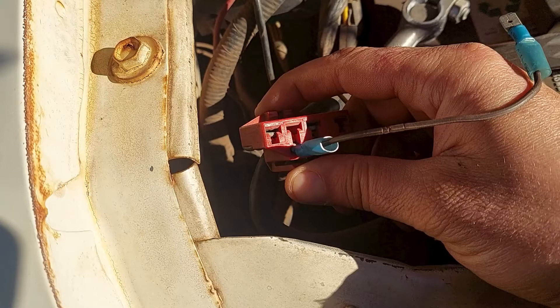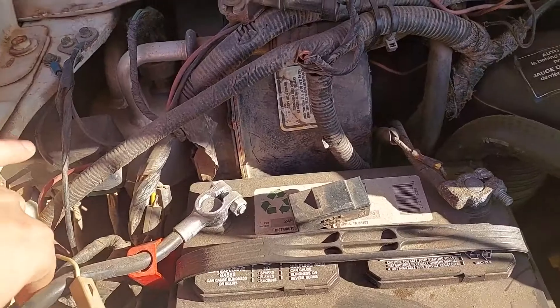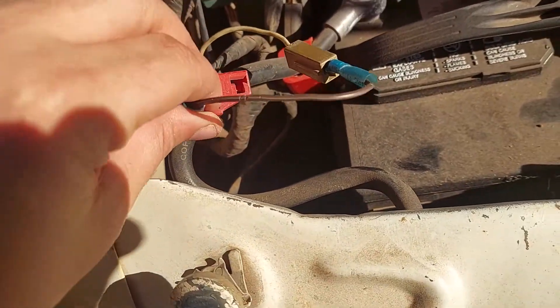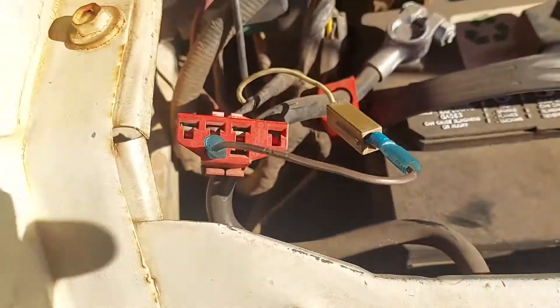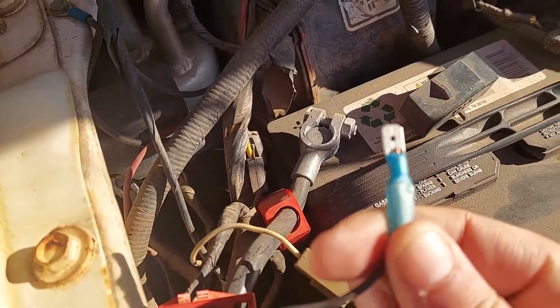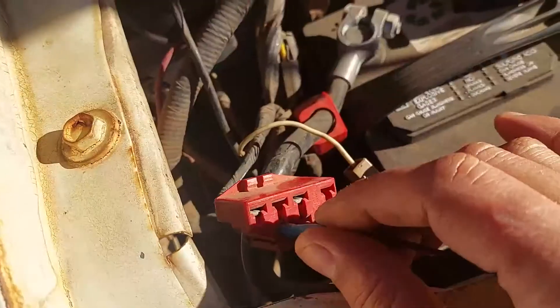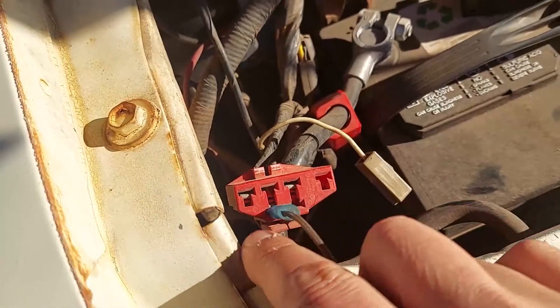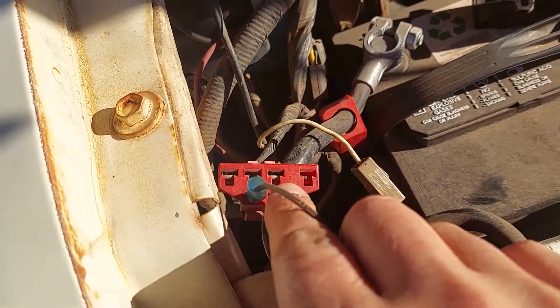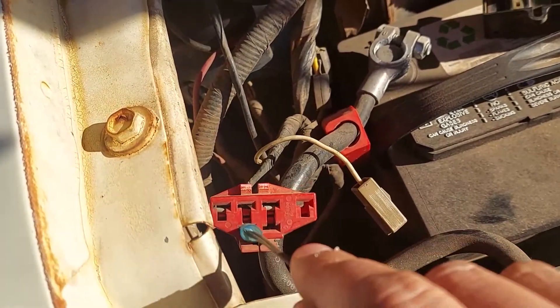Once you have the jumper, you're going to put it in the bottom left side — right here, you can see I put that in the bottom left side of the connector. You should be able to find this, especially if it's a Ford vehicle. Looking straight at it, there are four inserts on the top and two at the bottom — you put it on the bottom left.